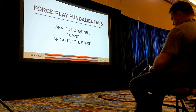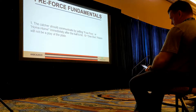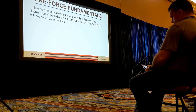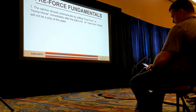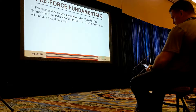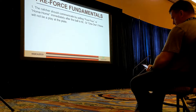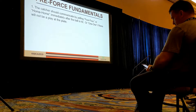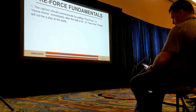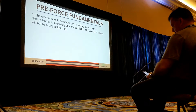We're going to move on to force plays now — what to do before, during, and after the force. First things first, like I said on the tag plays, we've got to communicate. Make sure your catchers are communicating — they might be saying 4-4-4, home-home-home, or 1-1-1 if there's a bobble or it wasn't a hard hit ball. Make sure you're having them, even during practice, be vocal, be loud, and communicate. Super important.